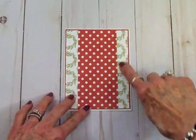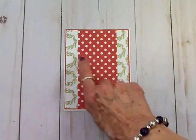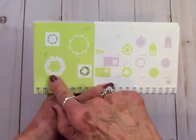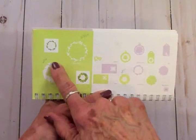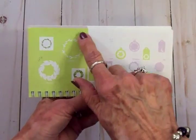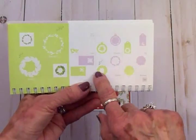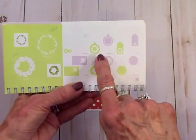I chose the wreath background paper because we're going to put a wreath on the front of the card. From the Joys of the Season cartridge, page 66, I found two wreaths. I cut one at 3 inches out of a darker green, then a smaller wreath at 2 and 3/4 inches out of a lighter green. I also cut a shadow for the larger wreath out of white at 3 inches.